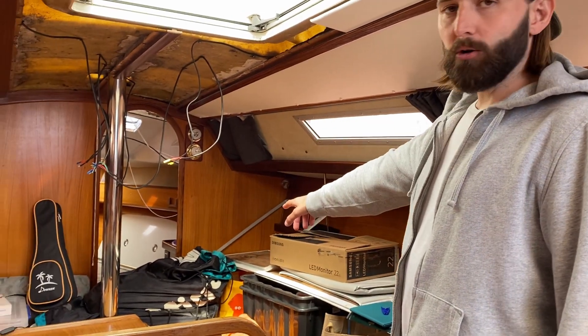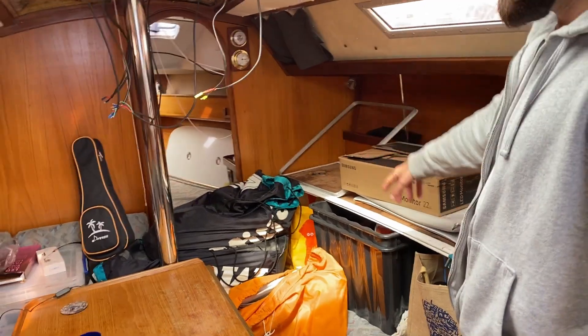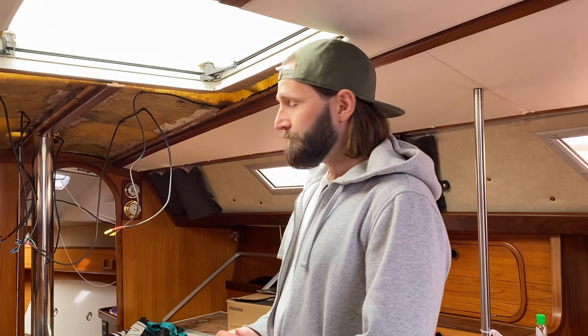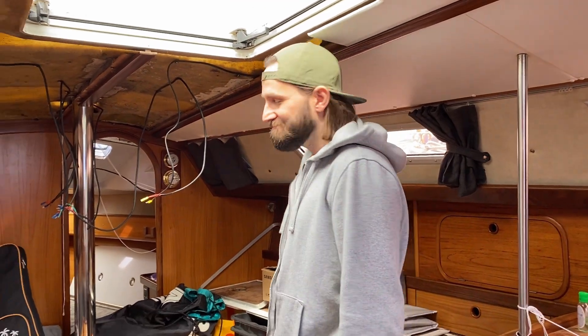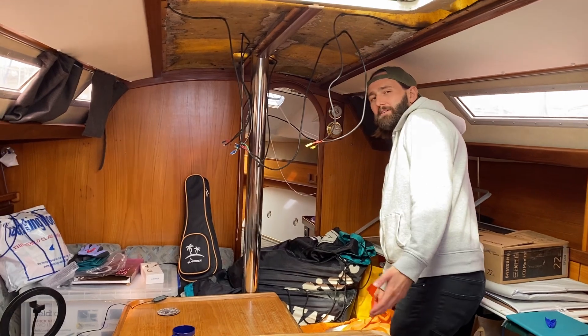At the moment we've got sail bags sat here because the rigger is coming to take the sail bags, inspect the sails and make sure everything's fine. So we'll be leaving him in here waiting, but he hasn't come yet. So I'm just going to try and jump over them — into Narnia, into the beyond, into the room that we never go in.